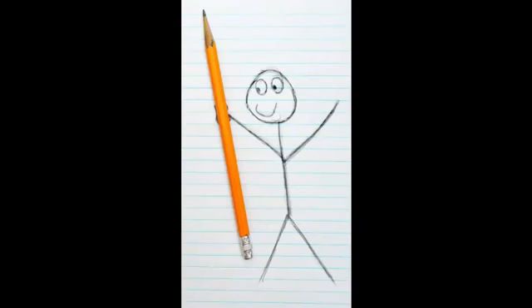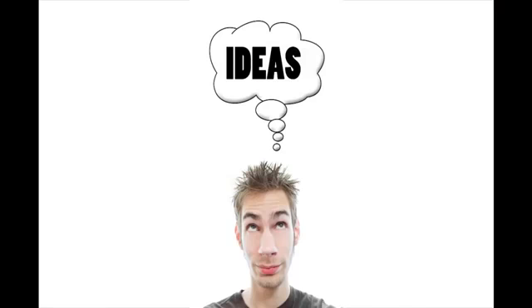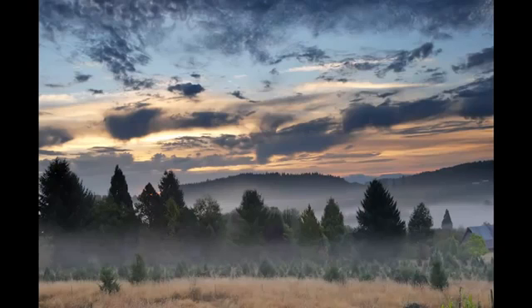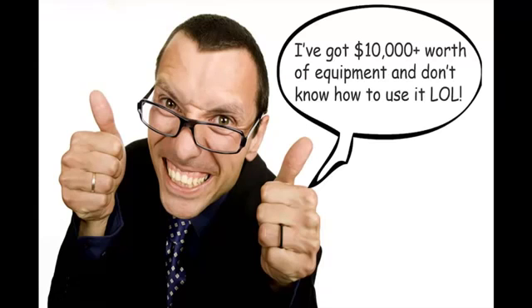A lot of people think that if they have the best gear they can make the best photographs. Now that is completely untrue, especially if you don't have the right knowledge and creativity. If you have creativity and ideas and you know about things like composition and light, you can make way better pictures with your camera than the photographer who doesn't know about those things but has the most expensive $20,000 camera.